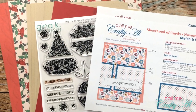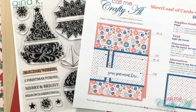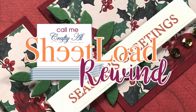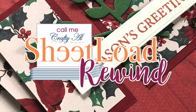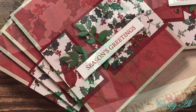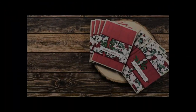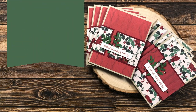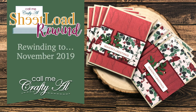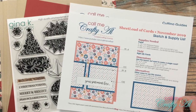Hello crafty friends, it's Alicia of the Call Me Crafty Owl YouTube channel. I'm back with this month's Sheet Load Rewind — this month we'll be rewinding back to November 2019. I hope you'll stick around, get a look at the sketch, see the new cards I'm going to make, and find out how you can download the printable for free.